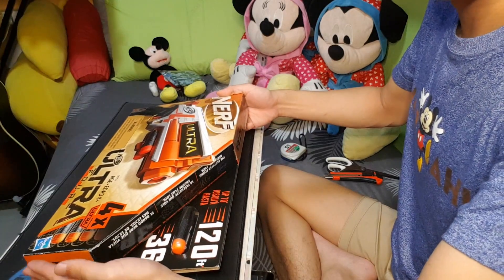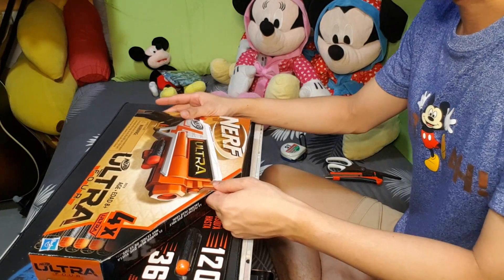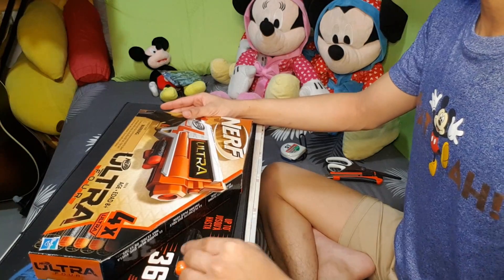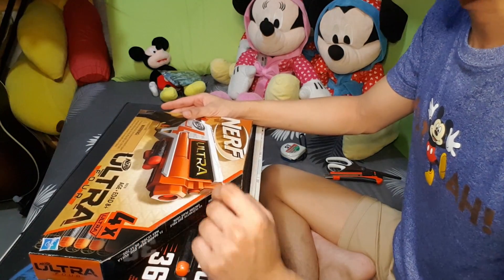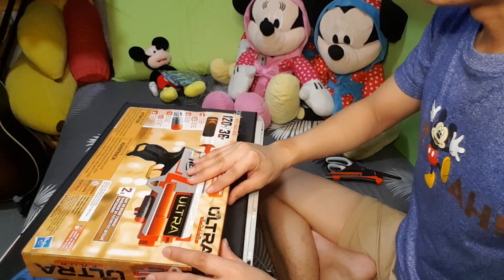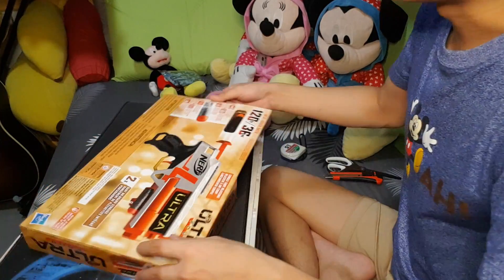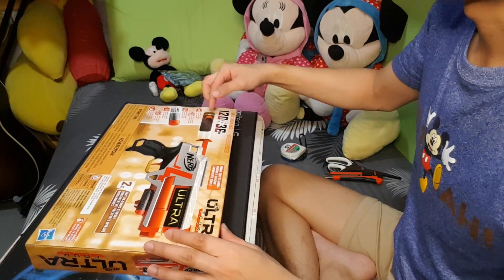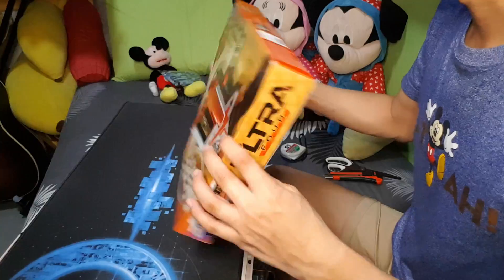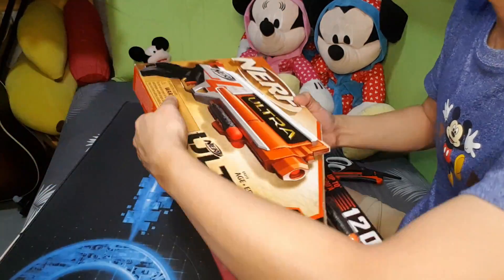At the front of the box, you'll find standard packaging. There's a dart protruding here — I believe this will be included as part of the set of four darts included. Moving to the back of the box: two on-board dart storage, a little bit of marketing about the darts, 36 meters, 120 feet. Moving to the sides — Ultra Four on all sides.